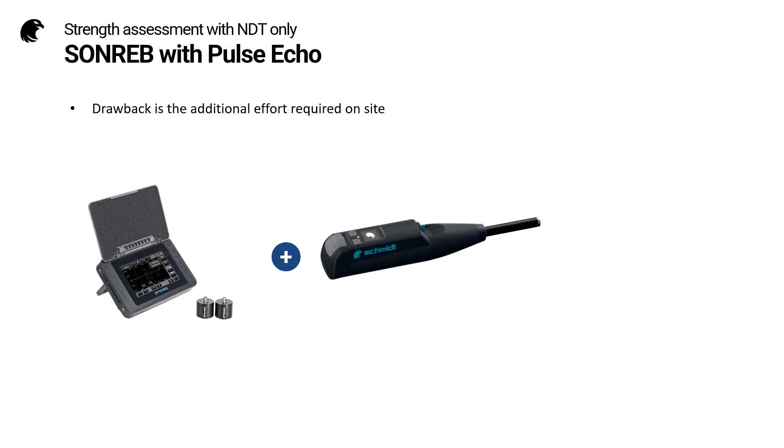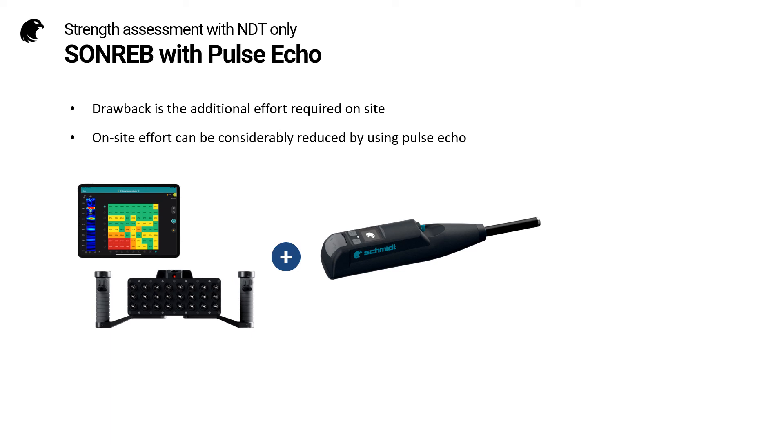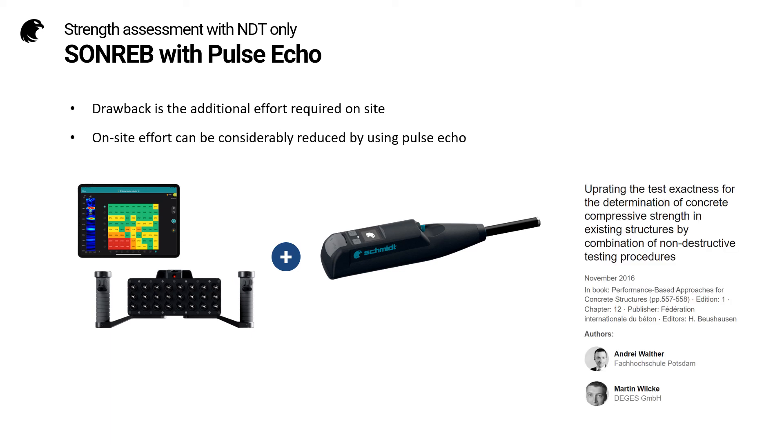The main drawback to the SONREB method is the additional effort required on site. But this effort can be significantly reduced if we use pulse echo to measure the pulse velocity. This is a technique which was first successfully demonstrated at an FIB conference back in 2016, and since that time the pulse echo technique has become standardized.